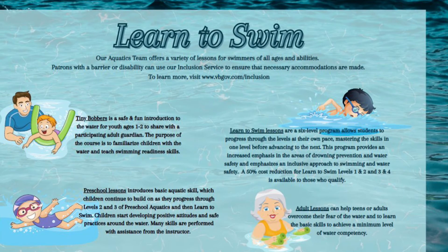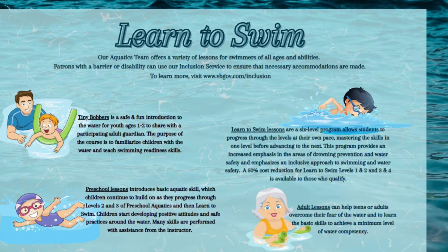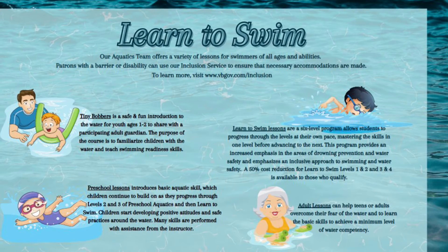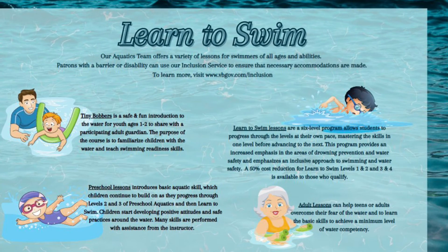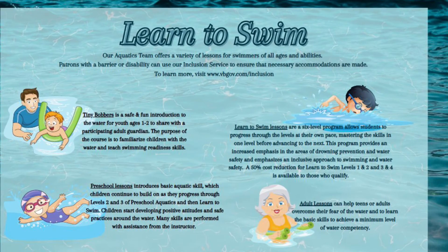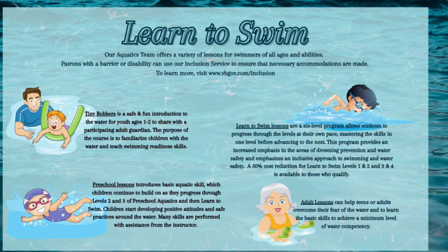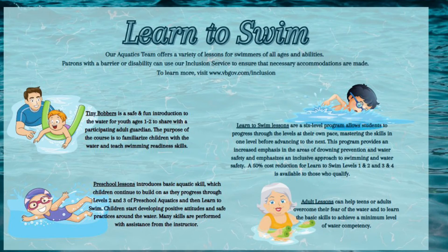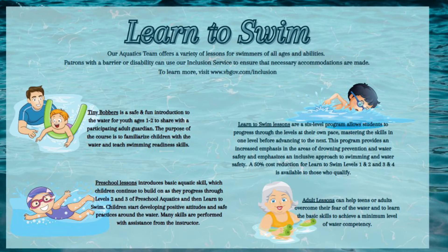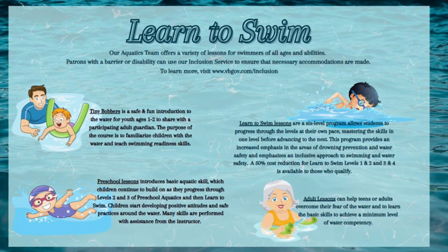We offer Tiny Boppers, a safe and fun introduction to water for youth ages one to two years old. Then we have preschool lessons, which introduce basic aquatic skills that children continue to build on as they progress through levels two and three of the preschool aquatics and Learn to Swim program. The Learn to Swim lessons are a six-level program allowing students to progress at their own pace, mastering the skills in one level before advancing to the next. This program provides an increased emphasis on drowning prevention, water safety, and an inclusion approach to swimming.